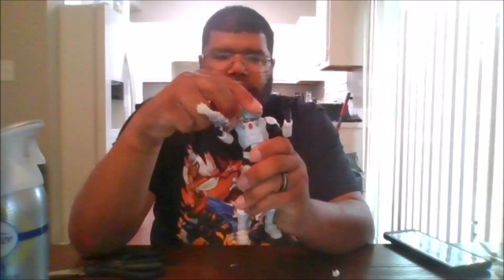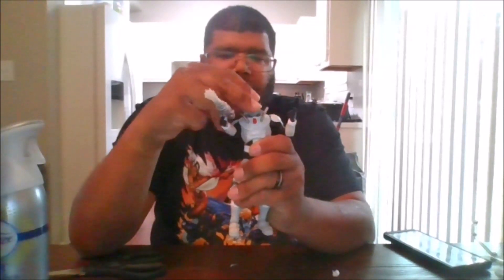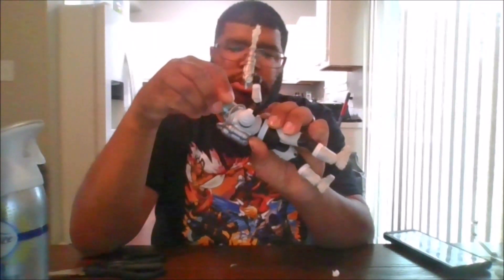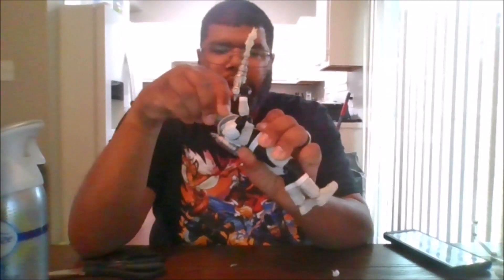You can remove his helmet, but this is how you get your articulation. The head can move 360, can go up, can go down, can go side to side. And to put the special helmet back in play, because he needs that.